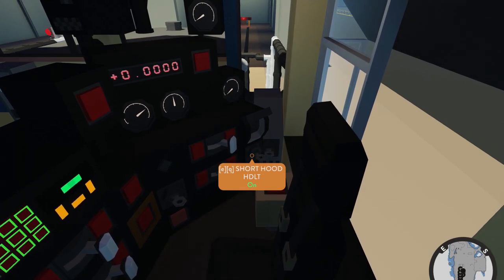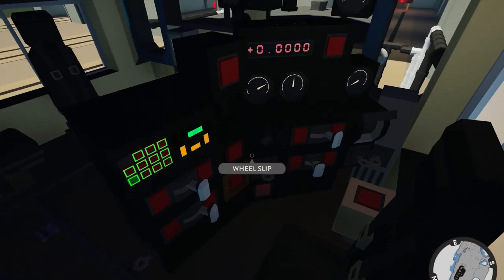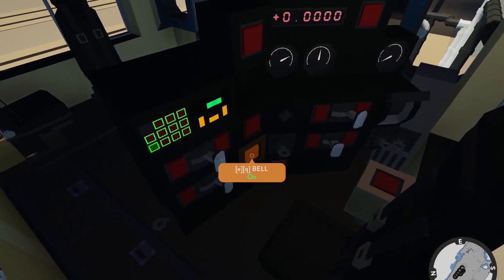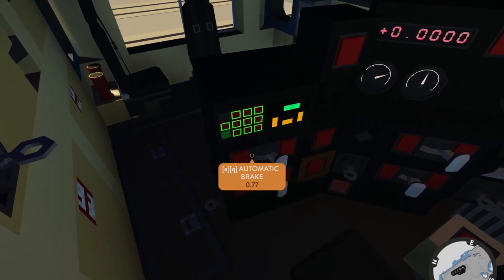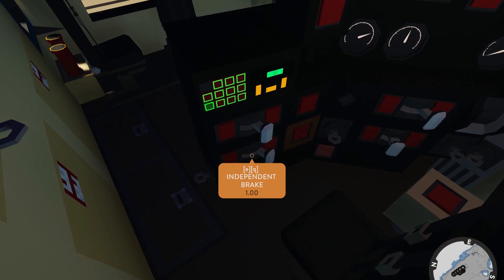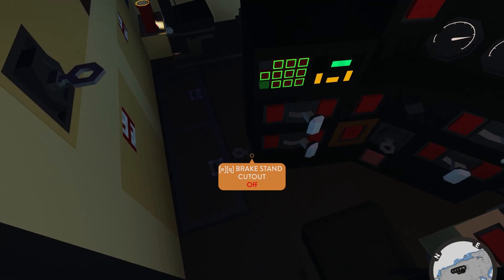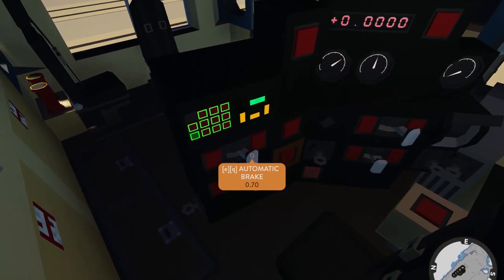A few other controls: short hood light controls the headlights for the front; the other controls headlights for the back. We have gauge lights, the horn, the front end device — we'll get into that later — the alert reset, and the bell. The automatic or train brake controls the brakes for the cars behind you — it has no control over the locomotives. The independent brake controls not only this engine but any other engines we're connected to. Neither is moving at the moment because they are cut out. To cut them in, use the brake stand cutout, turn it on, and now we can control the brake.